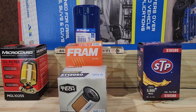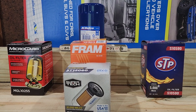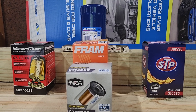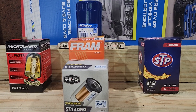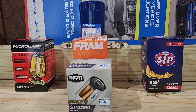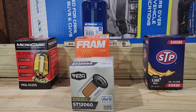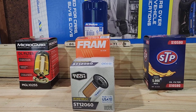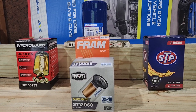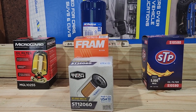Then I have an AC Delco, the OEM filter for all these engines, to compare against. I've already done a cut-down of one of those filters but I'll sacrifice another. Little side note: the MicroGuard filter is the only one that looks different from all the others. The SuperTek, Fram, STP, and AC Delco on the outside all look the same.